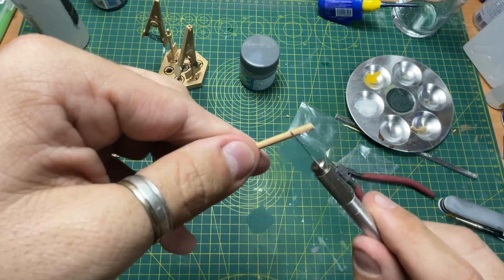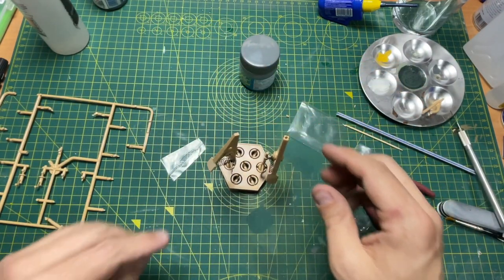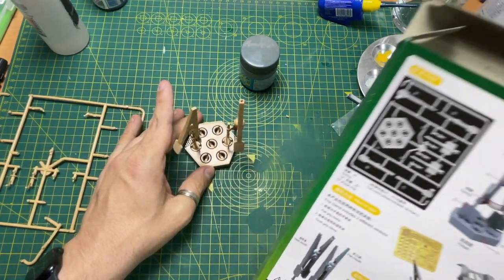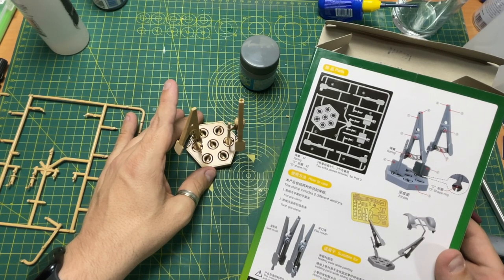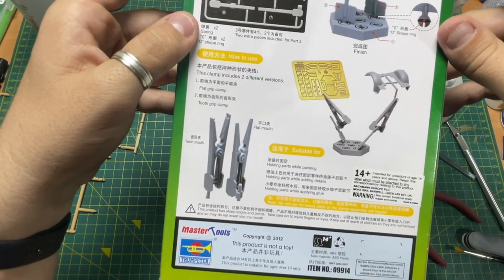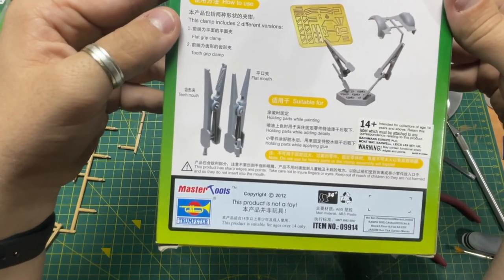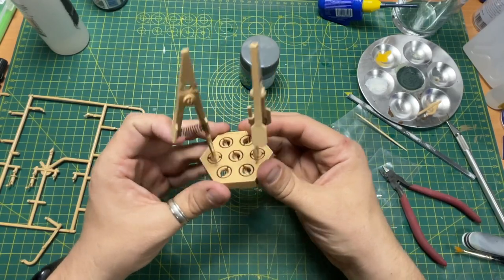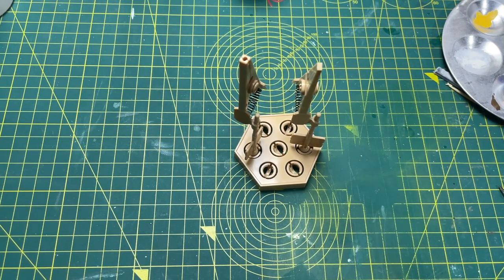I wouldn't necessarily use it to glue stuff. But if you wanted to use it for painting, I think it's got a purpose — it has got a purpose. It does say here holding parts while applying glue, but there's also a warning saying do not use for heavy parts or the clamp assembly will topple. I wouldn't use it for gluing because if you put some glue on here these will end up getting stuck tight together and you won't be able to undo them. So don't use it for glue — just use it for painting, holding, or if you're doing photo etch.